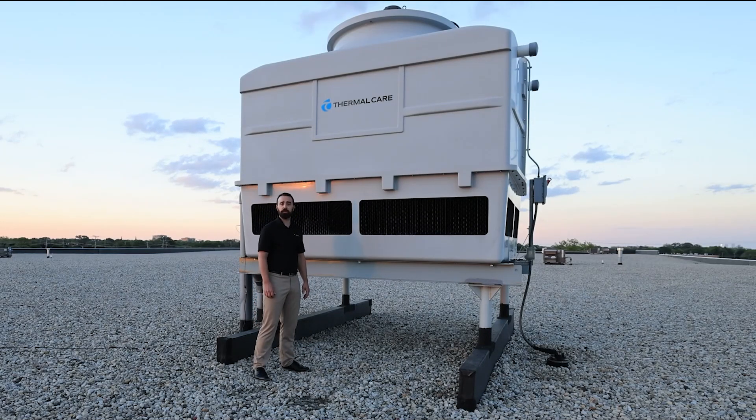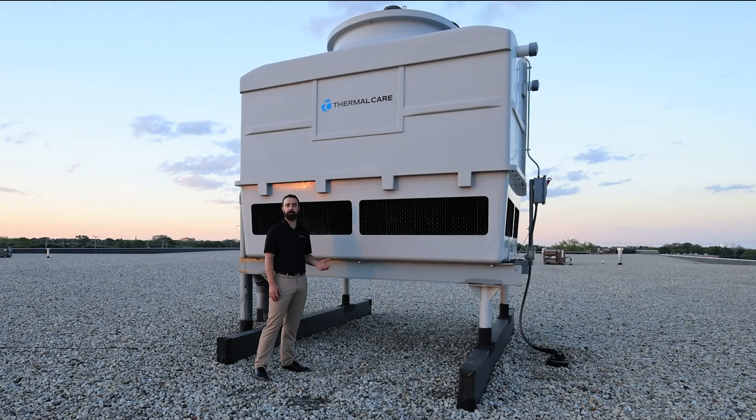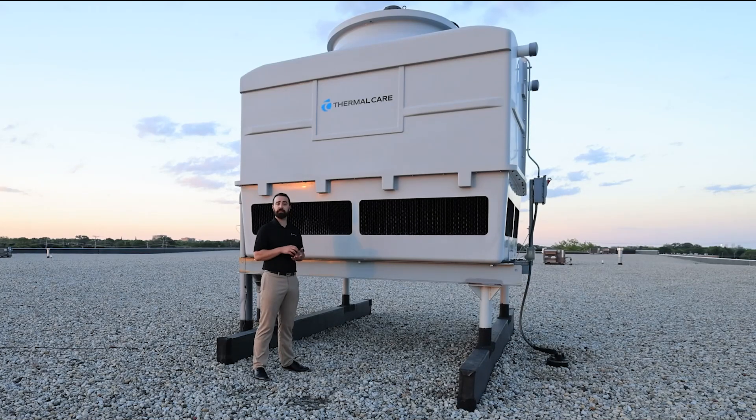An important thing to note when discussing cooling towers is that a cooling tower ton is different than a chiller ton. A chiller ton is 12,000 BTUs per hour, where a tower ton is 15,000 BTUs per hour. The reason for this is because a cooling tower is often used to cool the condenser of a chiller. The heat that a chiller rejects out of its condenser is a combination of the heat it picks up from the process it's cooling, plus the heat of compression from the chiller's compressor in its refrigeration circuit. That 3,000 BTU per hour difference is that heat of compression from the chiller's refrigerant compressor.